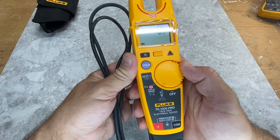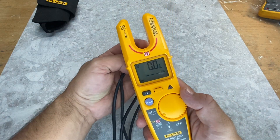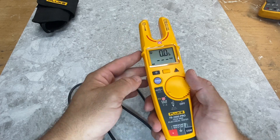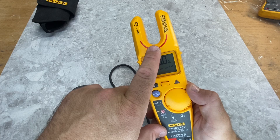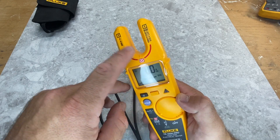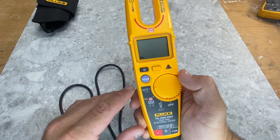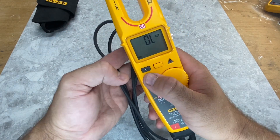Next you've got the field sense, which uses this part here — you can do frequency, amps, and voltage. I'll go through that very soon. The accuracy of the field sense is, I believe, plus or minus three percent, so keep that in mind. From what I've seen so far it's extremely accurate, but that's what they're saying in their guidelines. Then you've also got continuity and resistance.